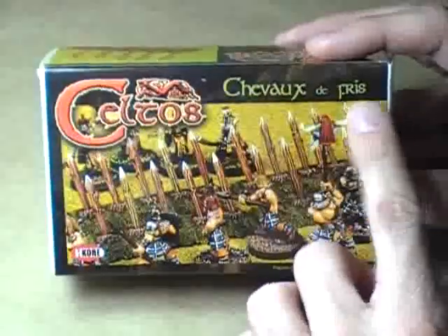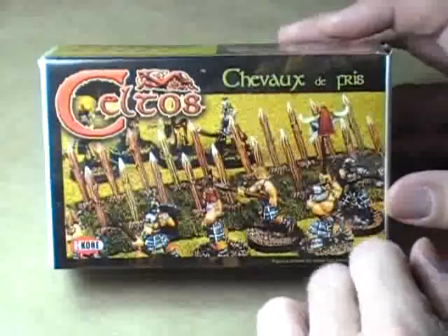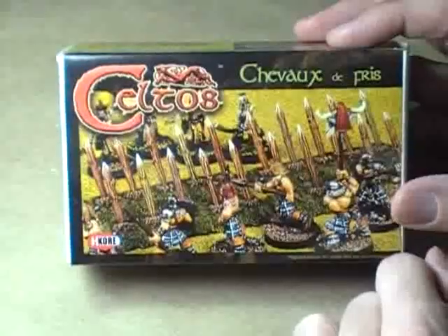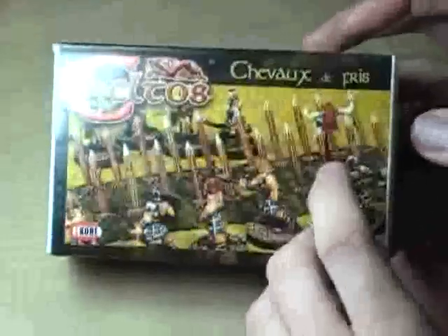This is the Chivaux de Fries. I'm assuming my French stinks — I'm assuming that means Wall of Spears, though I do not know for certain. French is not one of my three languages.